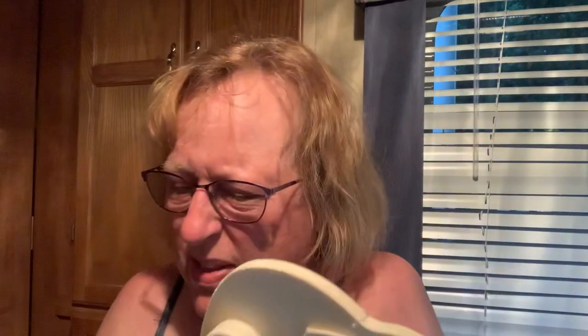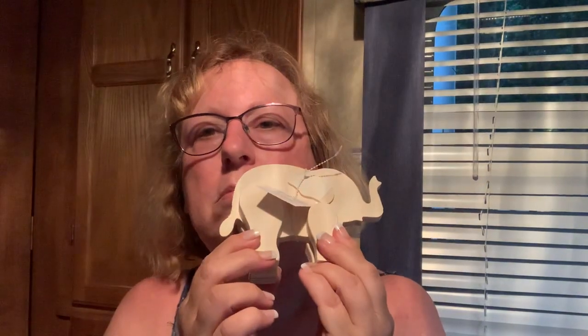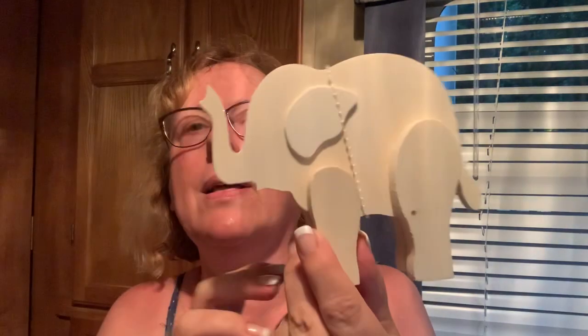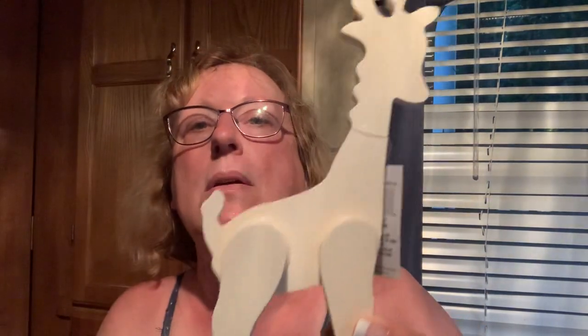My great-nephew is a toddler — he's two. My sister is doing a jungle animal theme for one of their rooms, so I got the elephant, the rhino, and the giraffe. I used to do this kind of painting, so this will be fun for me. Isn't that cute? I love it. I had boys, so I'm still attracted to the boy stuff.